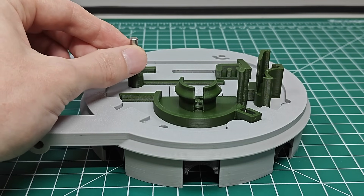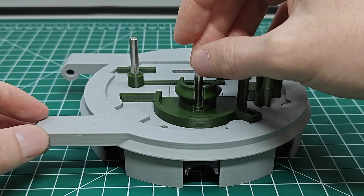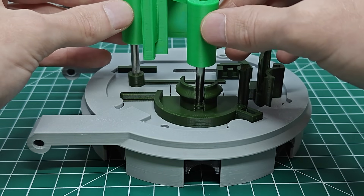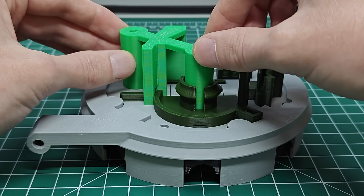Now I'll glue in two metal dowels which are 5 millimeters in diameter and 35 millimeters long. These must be installed perpendicular to the face of the frame, so I made a jig to hold them in place while the glue dries. If these are not perpendicular, the lock will not function properly, so the jig is absolutely essential.